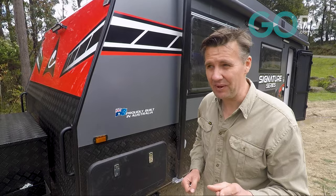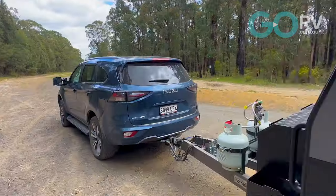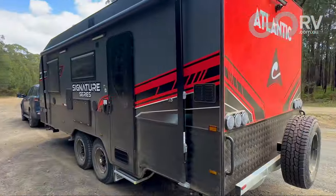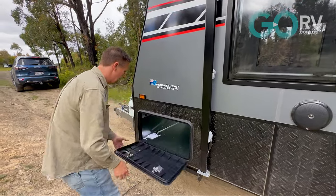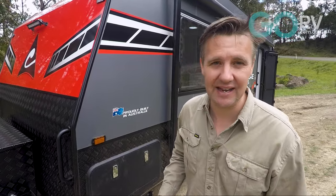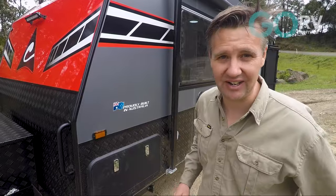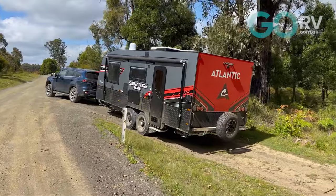Now another important point for this caravan — I've only got one word to say about it, and that word is hallelujah. All external locks have been keyed alike. So there is literally, aside from the door key, one key to open and close everything else on the outside. This is the 21st century — why do we have 20 keys for all your external lockers on a caravan? One key to do it all, and I think that is fantastic.